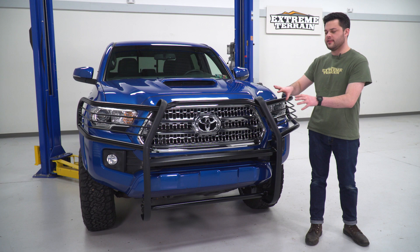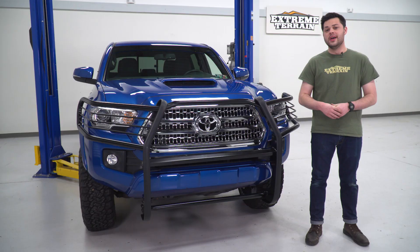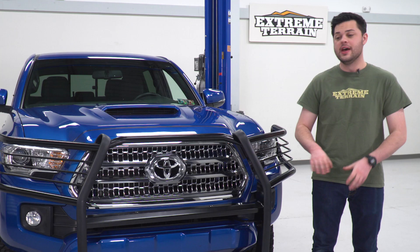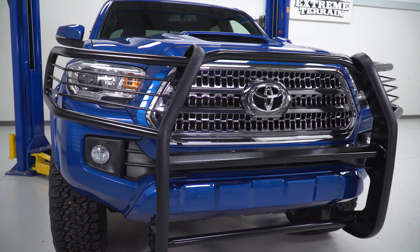One thing I do want to make a quick note of — and this isn't specific to the Barricade brush guard but all front-end protection in general — if you have any adaptive cruise control or proximity sensors, this will interfere with that. But that's just the trade-off you make to get the ultimate in off-road protection.